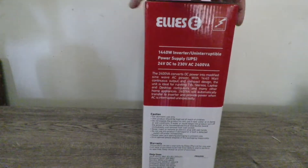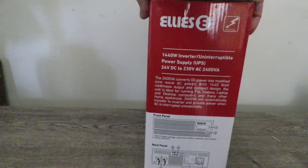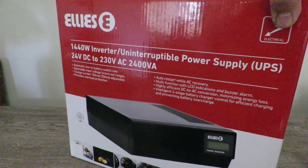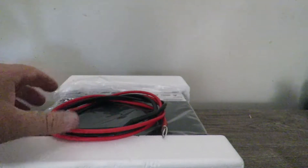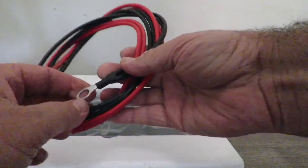Turn the box around and there are some instructions on how this is going to work. Let's have a look at what's inside. Seems like it comes with cable for your batteries. Obviously these will be on the unit itself, but this is how they packed it. Quite nice.